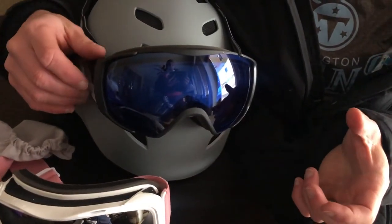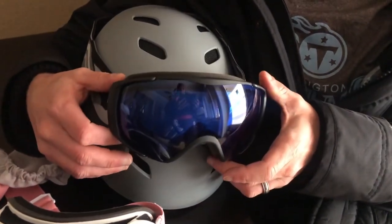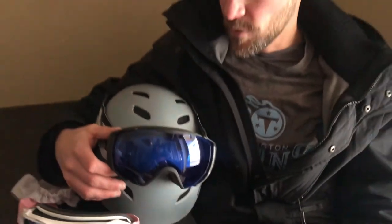They adjust super easy and they're really great goggles — they don't fog at all. This year we have to be fully masked, and even with a mask completely up over my nose, my goggles don't fog at all. They have great ventilation through the bottom of them and they're easily adjustable.